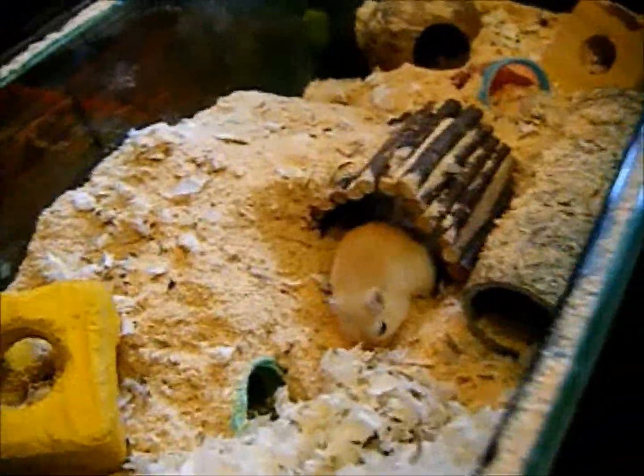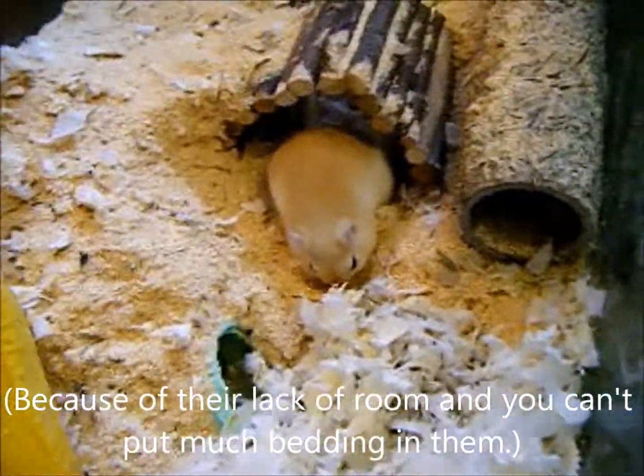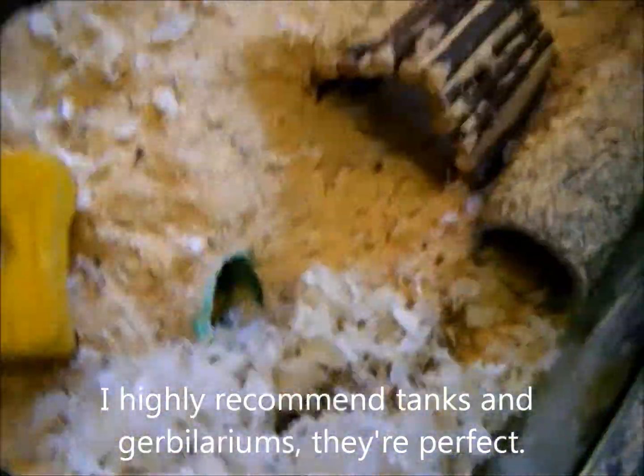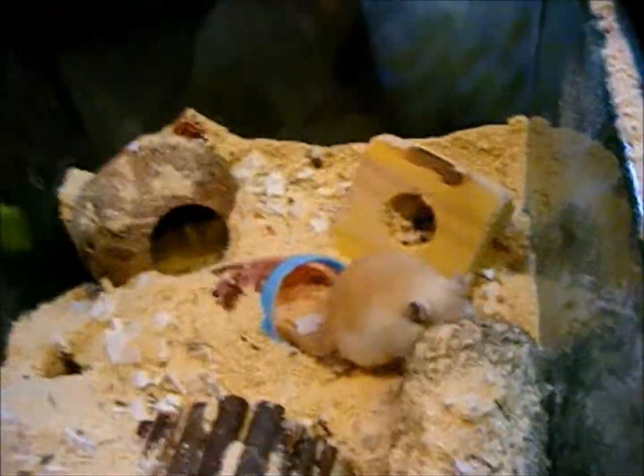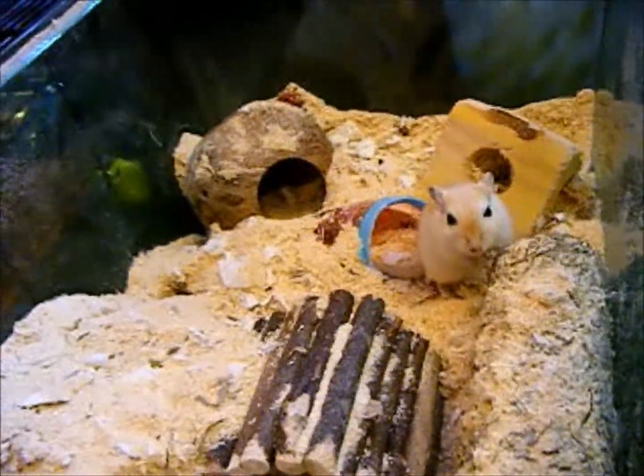If you have a wire cage, which I don't actually recommend, you've got to clean it weekly. If you have a tank you still need to clean it weekly. If you have a small gerbilarium, clean it once every two weeks, and if you have a large gerbilarium, at least once every three weeks. I clean mine once every two weeks even though I have the large gerbilarium, just to be on the safe side.